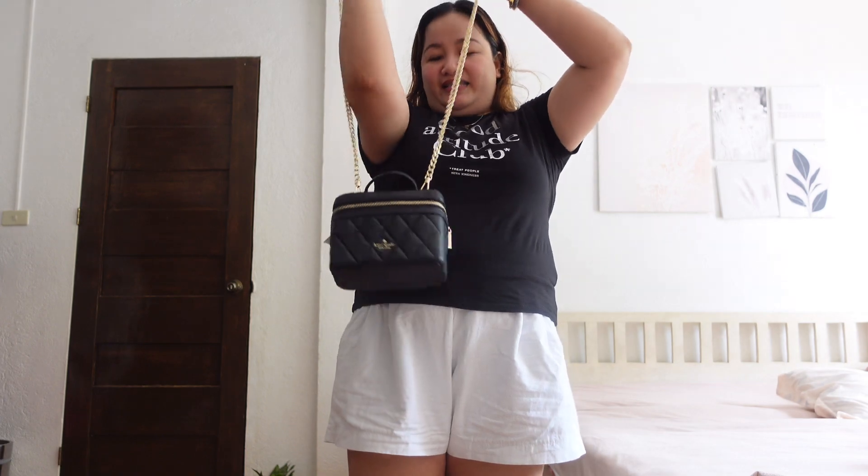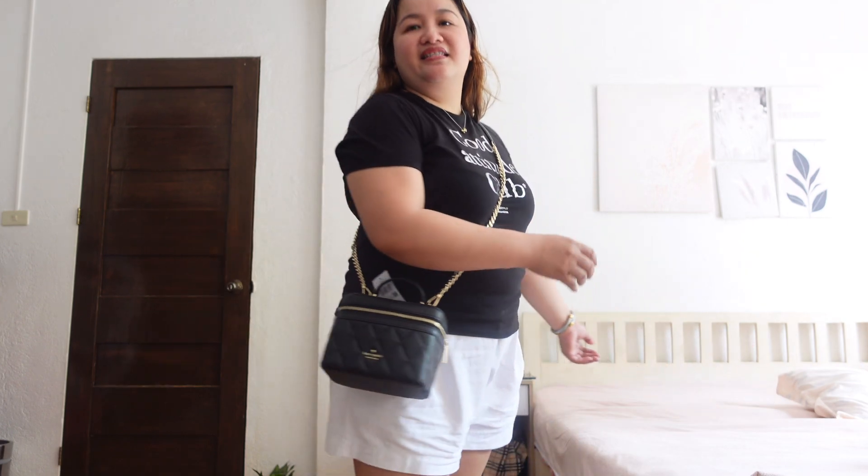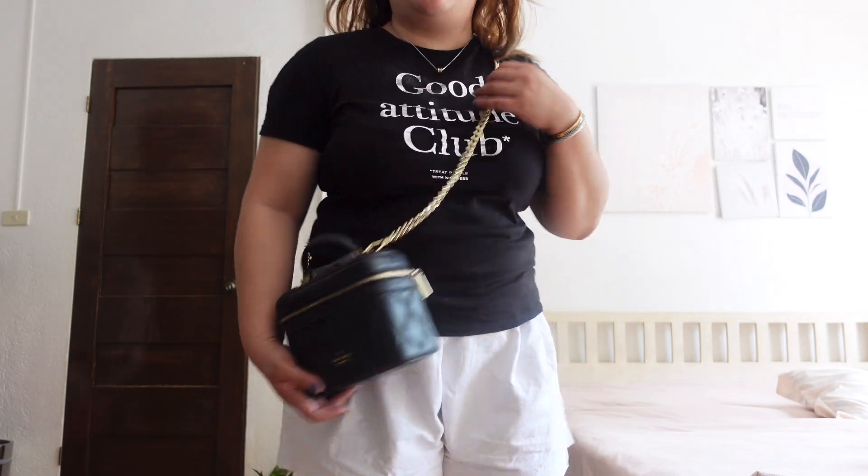Next, as a crossbody bag — this is how it looks. Mas okay sa akin ang crossbody bag sa height ko. Front view, and then side view. Nice. In fairness sa carry collection, nice sila. Ang ganda ng mga chain. Lakas makasosyal.